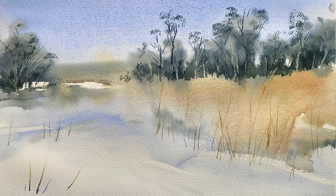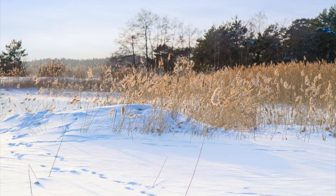Hi and welcome to Lois and Morgana Davison Art. It's Lois here today. Parts of the UK this week have received some snow and a last icy blast just before spring. Sadly we didn't get any snow in my part of the country so I decided to paint this snow scene for you instead.